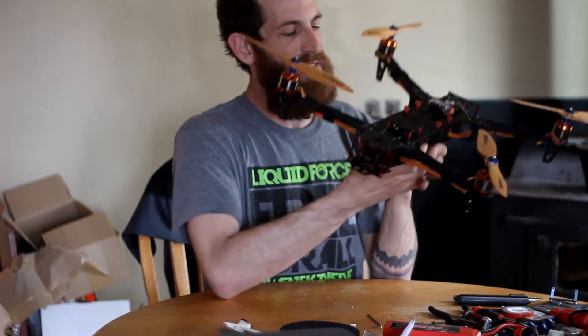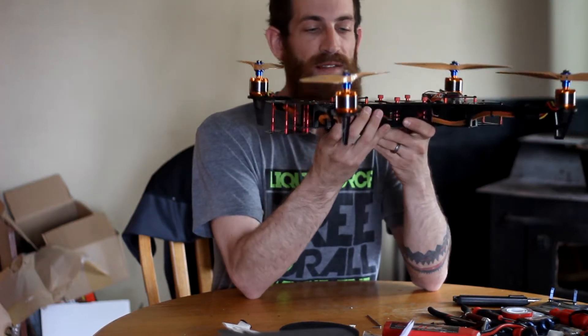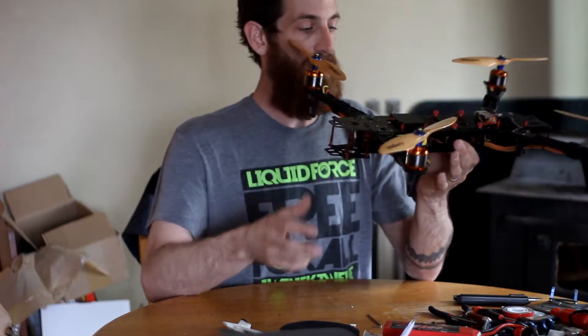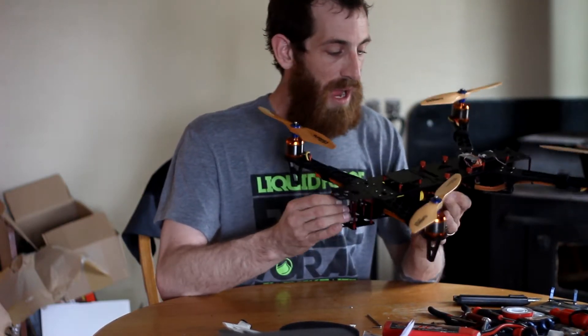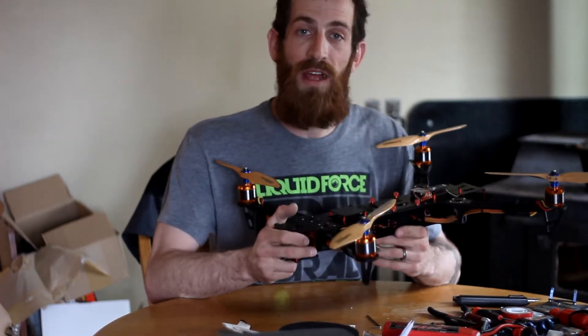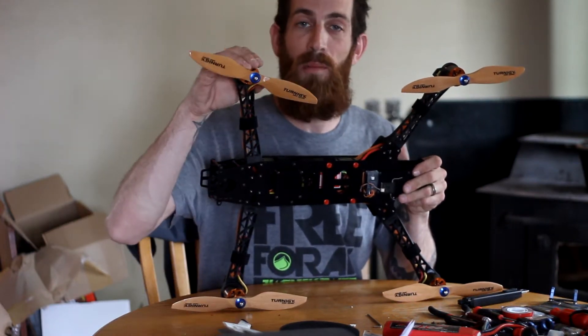I personally chose to put my ESCs up in the front here because there's a nice little area that gives you all kinds of space. All my ESCs are in the front because of the CG — I know it doesn't matter that much, but I wanted to be able to hold it in my fingers and have it balance out, so that's why I chose to do that.